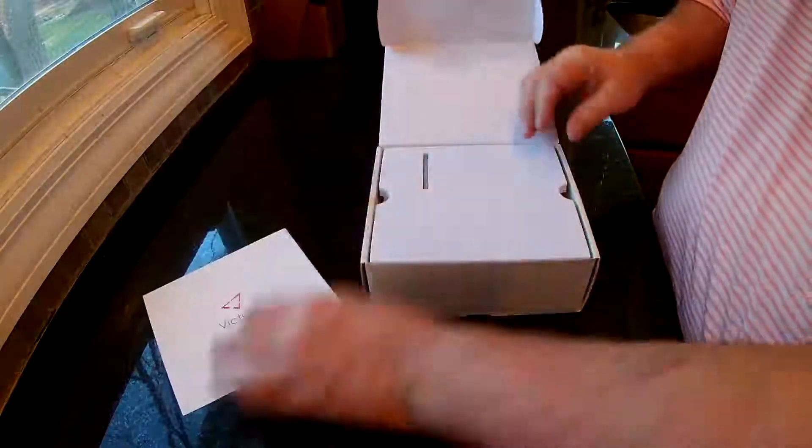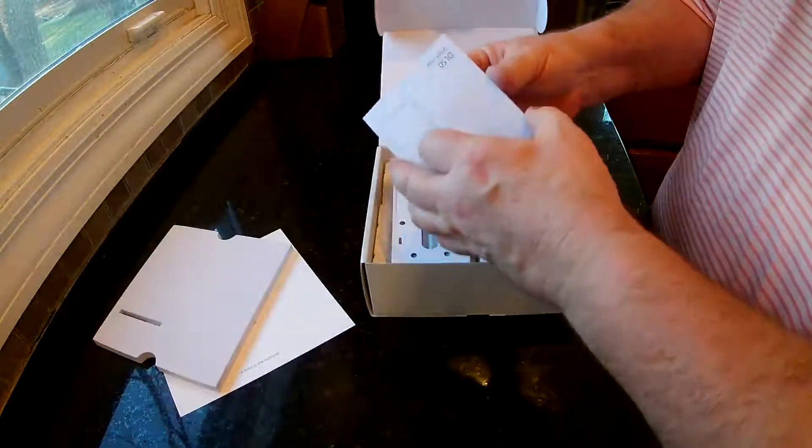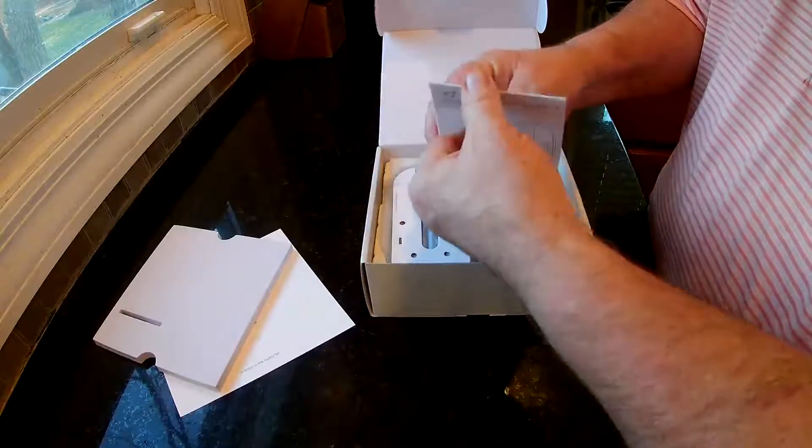So they give you a little letter, a little manual — how to put it together, how to install it, how to set it up.